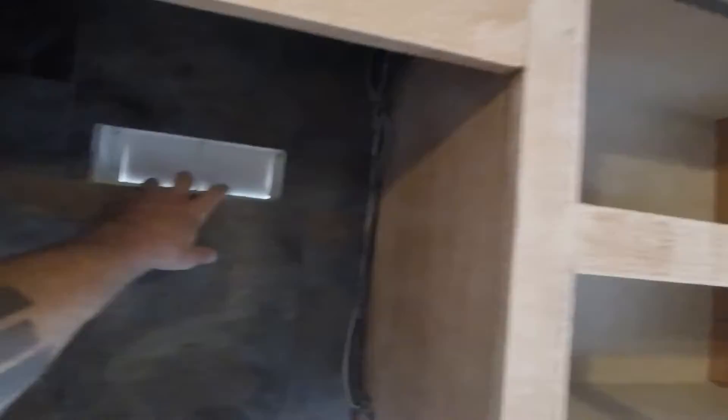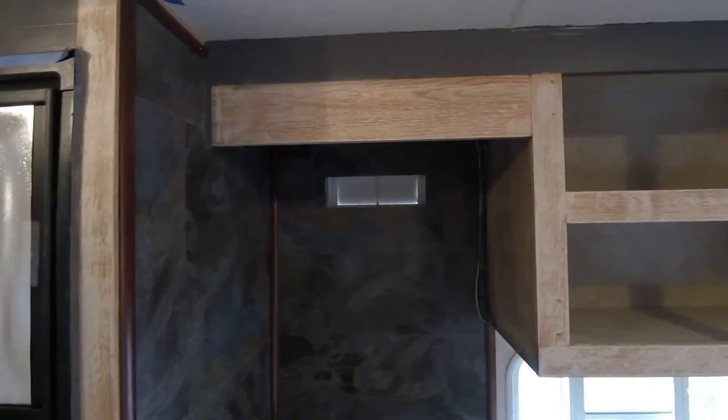Still have to find a vent hood fan for this. We were originally going to hang our pots and pans up in there and I was just going to put a couple little computer fans right there, but Summer likes the idea of a hood better. So that's what we will do.